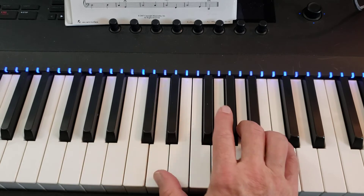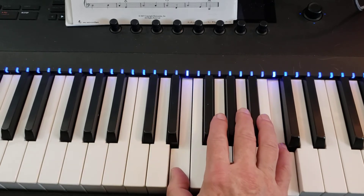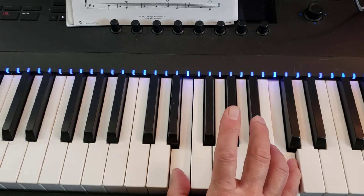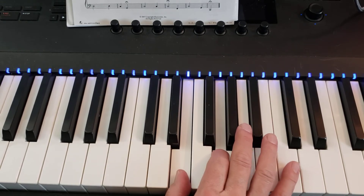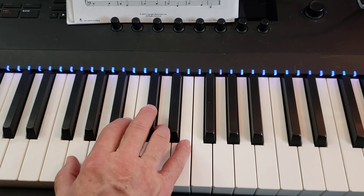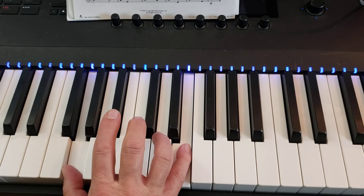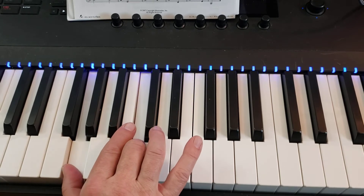And then E and C — hold that E down when you hit C again, and hold the E down while you play 2 on G. Then you jump everything: G and E, thumb on G, 5 on E, and then 3 on C. And that's the right hand.